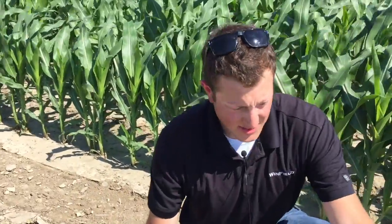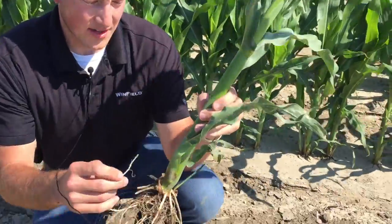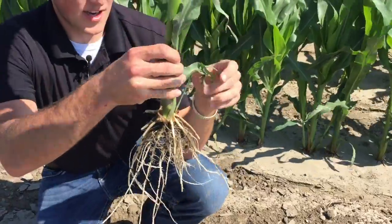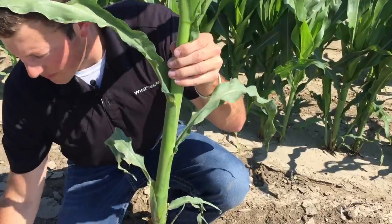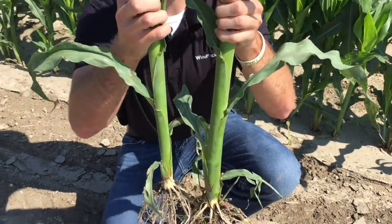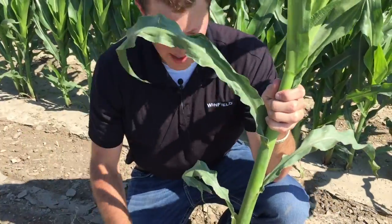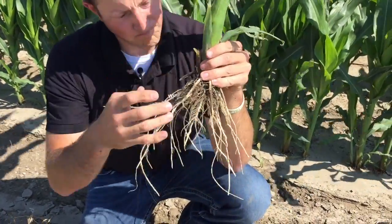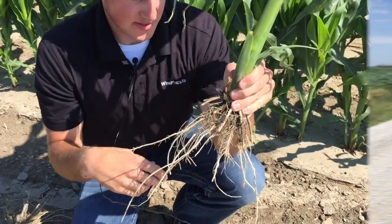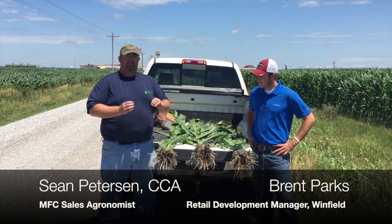Pretty good looking corn overall. And then on this side, we just dug this up and cleaned off the roots. We've got our Ascend plus a 9% Ultra-Chelated Zinc. We're looking at about V7 as well, pretty close — a little bit farther along if we want to compare these two. You can see that collar is just over that leaf, and up here we've got a couple inches where it's just a little bit further ahead. You can see overall just a better root structure, a little bit more fibrous hairs and deeper roots.